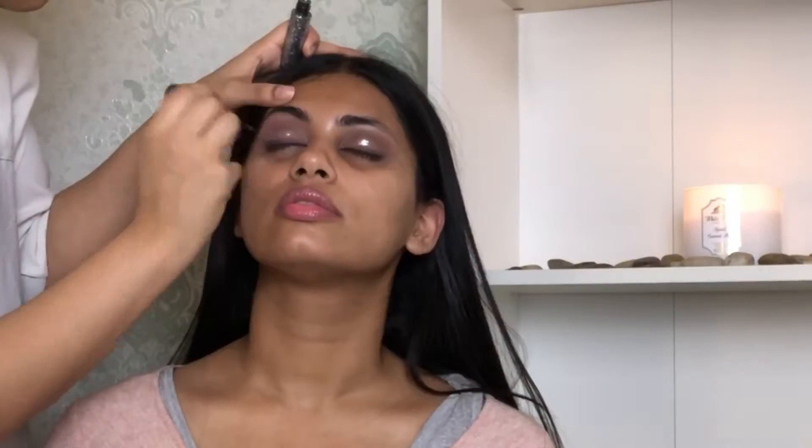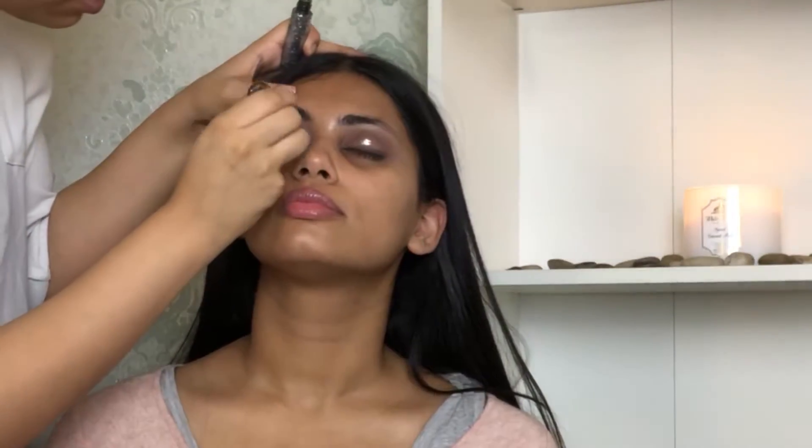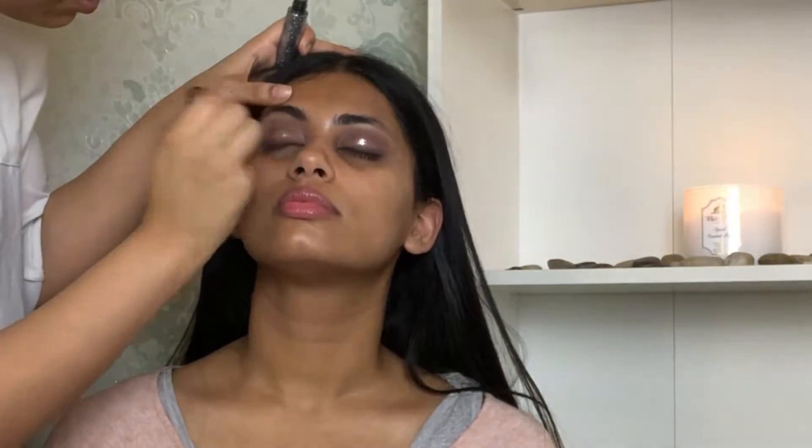The next step is I'm gonna take a glitter liner by Urban Decay and apply that to her lids, and that's it for the eyes.